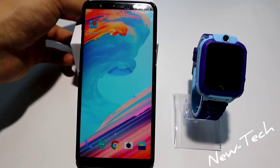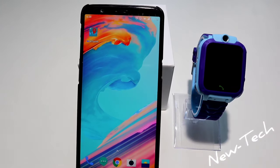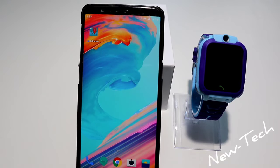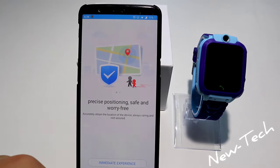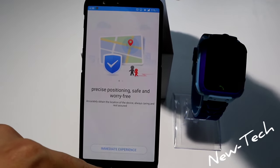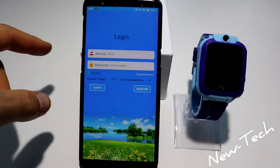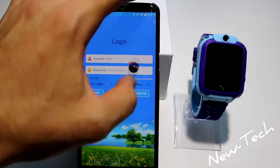As we can see here, we have the app called C Tracker and we already downloaded it. You can search for C Tracker or scan the QR code that is in your user manual. Let's go ahead and open it. Immediately you can see the map, and you have to register or login.